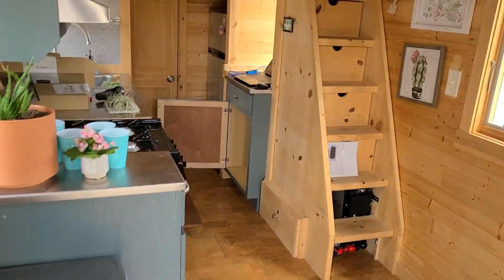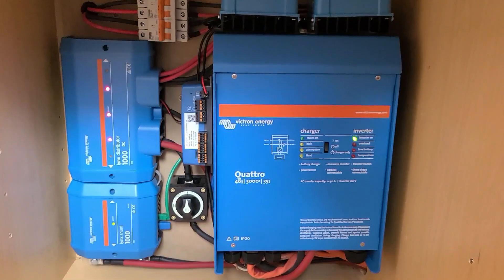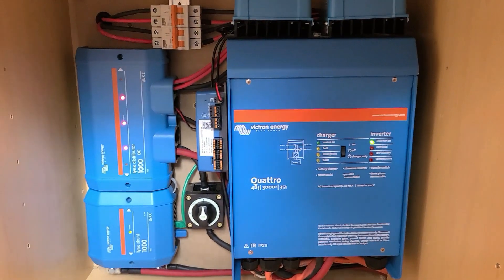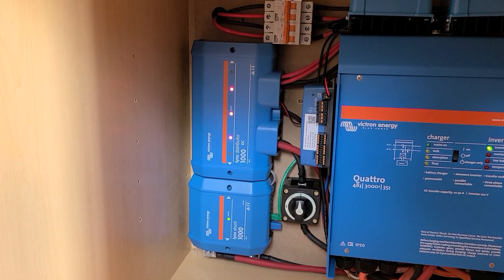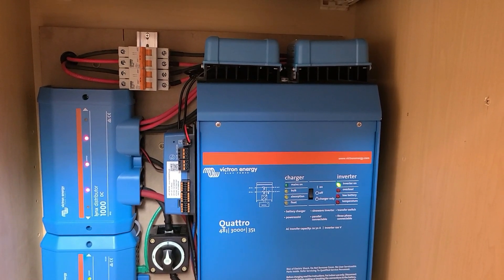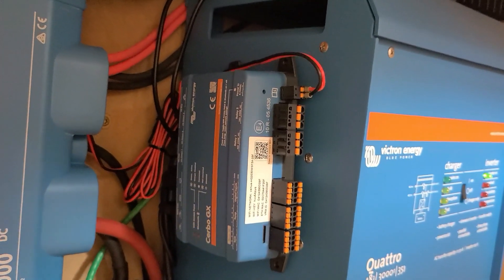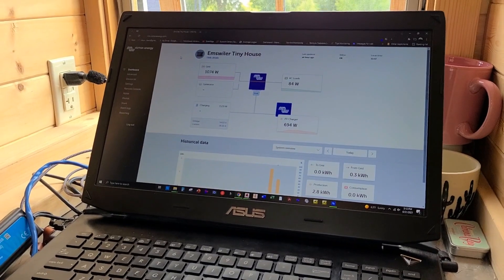Alright, let's head inside our tiny house. We'll start with the brains of our system here. We have a Victron Energy Quattro 48 volt, 3000VA. This system is connected with a Lynx shunt as well as a Lynx DC distribution system. On the top we have two Victron Energy MPPT 120 charge controllers, and all of this is being controlled by a Cerbo GX. This Cerbo is connected to our touchscreen up here and we have our system connected on the VRM portal.